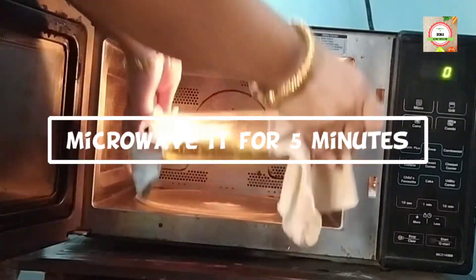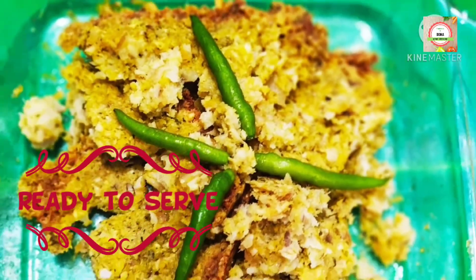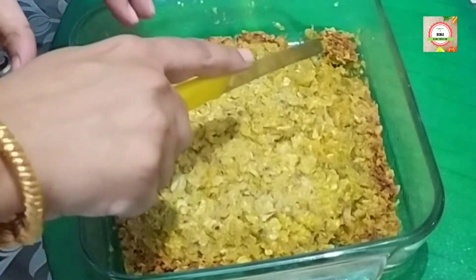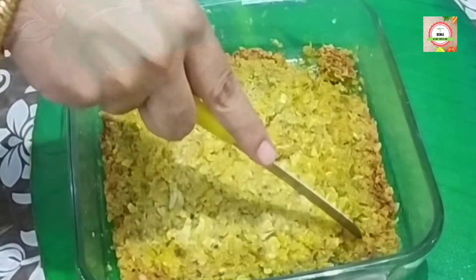After five minutes I bring it back from the microwave. Quick and easy microwave Mulo dal paturi is ready. Let's cut it for serving.